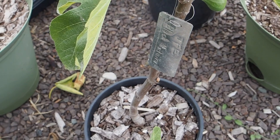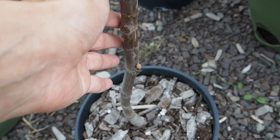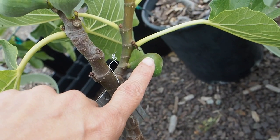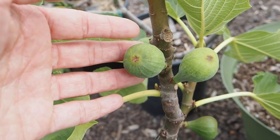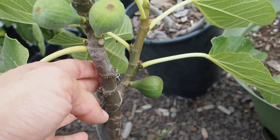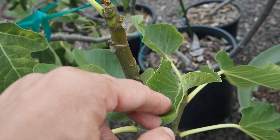Now here is the JFE Black Madeira. We've just got one stem coming out of the pot. It's forked and has one fruit on one side and three on the other branch. We have lost a few leaves, but it still has quite a few left, though it's not really putting on too much new growth.